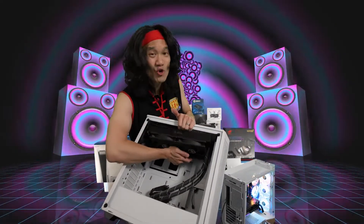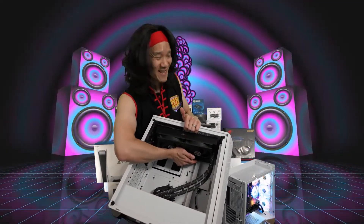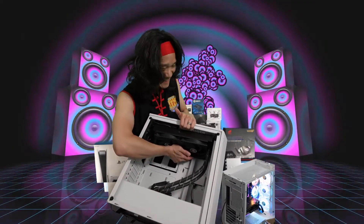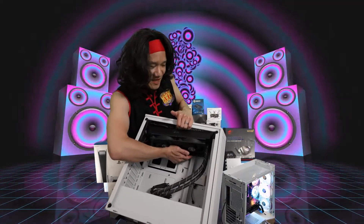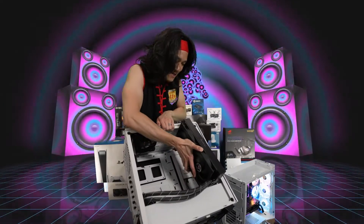If you can fit a 280 AIO on top here, it's going to be smoking good — like liquid cool good. Also, if it doesn't fit on the top, you can always put it on the front as well, because this case right here is very capable.